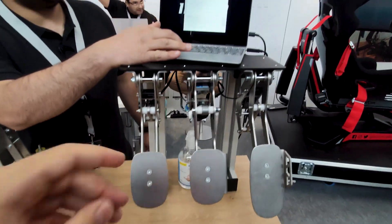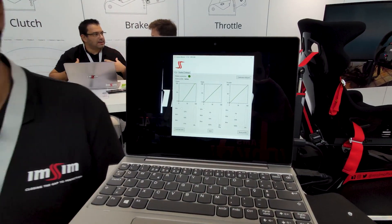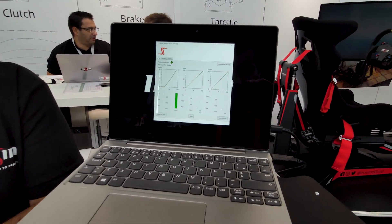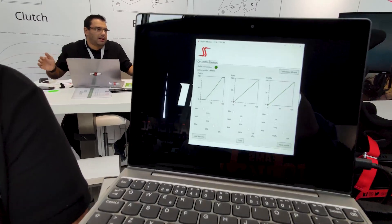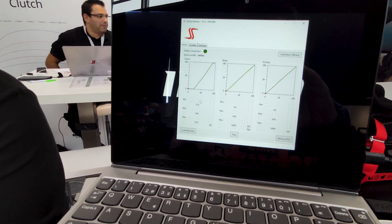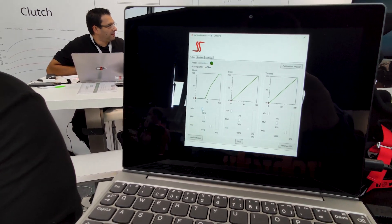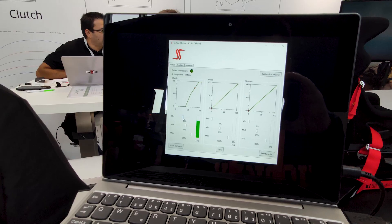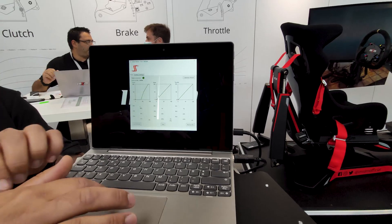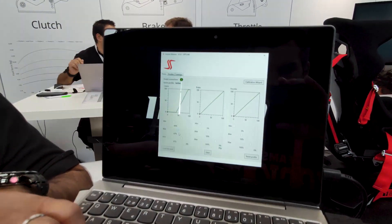The control software is made by us — the same software that controls the simulator also controls the pedals: one software for all. You can see how precise the pedals are, and by moving the sliders you can adjust the dead zone, the zone at the beginning, and the zone at the end.